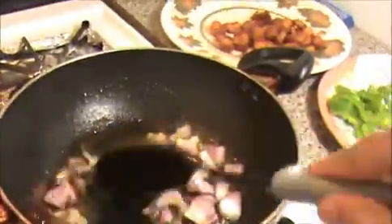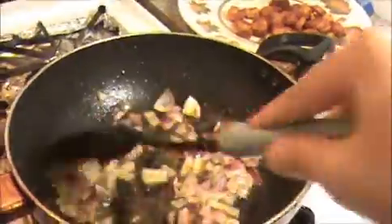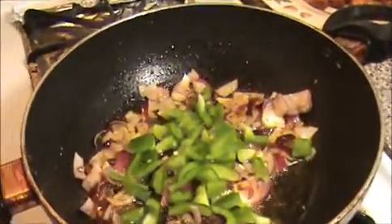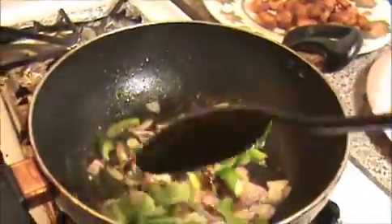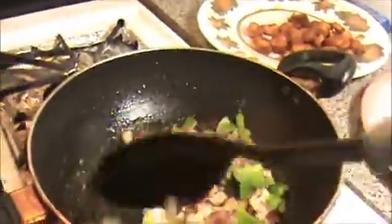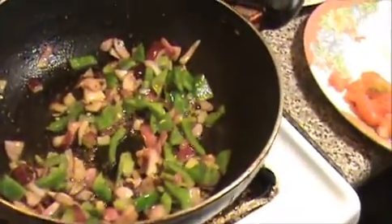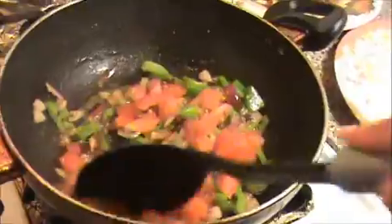Add salt as well. When they are slightly cooked, add the green pepper. Sauté this mixture well. For this curry I don't add any extra spicy masala, because we already added chili powder and garam masala to the fried shrimp. Sauté it well for at least one minute. Our onion and green peppers are cooked well — now I'm going to add the chopped tomatoes. Cook until they are done nicely.